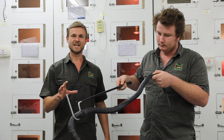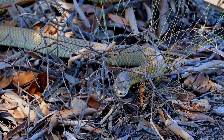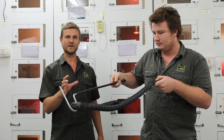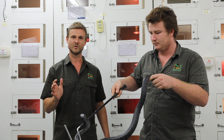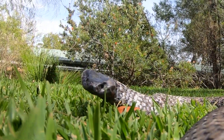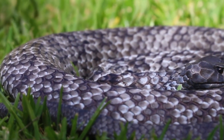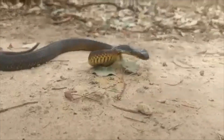Sometimes when people encounter snakes in the wild, they'll mistake what is called defensive posturing for aggression. Take for example this tiger snake. In the wild it wants to eat a frog maybe about the size of its head — it doesn't see a human as a potential food source, it sees you as a potential predator. So what a tiger snake will do is flatten itself out, not too dissimilar to how a blue tongue will flatten itself out to make itself look nice and big. The snake is giving you a warning that it doesn't want to bite you.